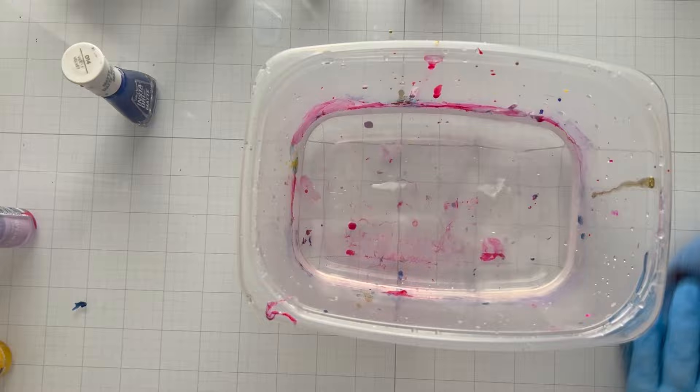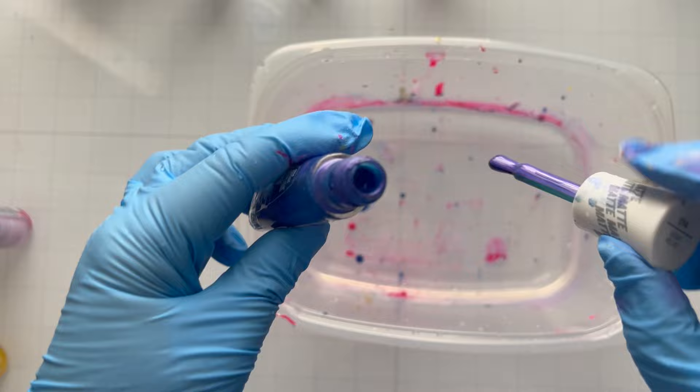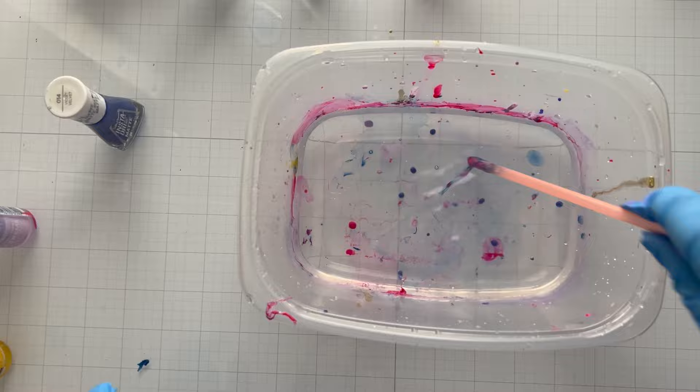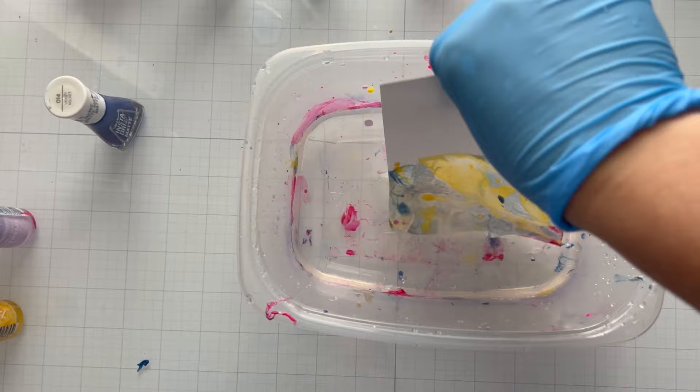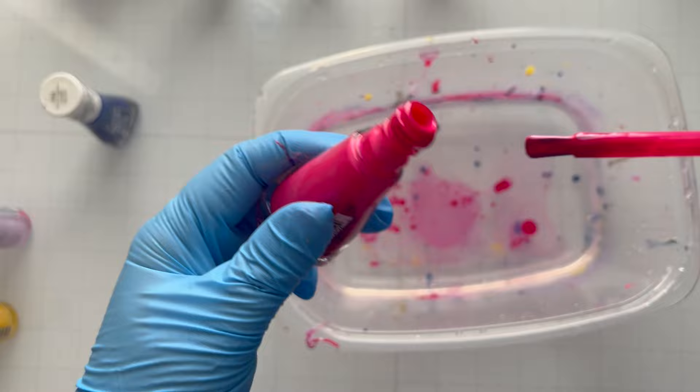This is like the cheapest way ever to get some really cool looks. I'm just going to continue to drop in various colors of polish. I tried to swirl it with my straw but you can't do that because it will pick up all the goop in the straw. So don't mix it, don't swirl it, don't do anything — just add your fingernail polish and dip in your cardstock. You can dip in the whole piece of paper or half a piece, whatever. I'm switching between regular cardstock and Yupo paper.